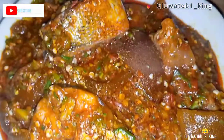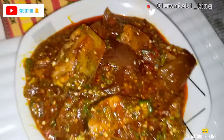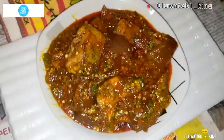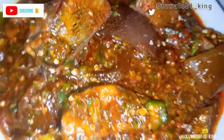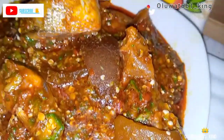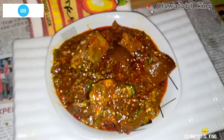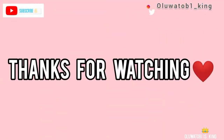After two to three minutes I added the fish back in and let that cook for just one minute, then I served it. I enjoyed this with swallow — it was banging, yummy, and lovely! If you recreate this recipe, please tag me on Instagram, comment below how it went, share it with friends and family, and subscribe if you're new to the channel. See you in the next video, bye!